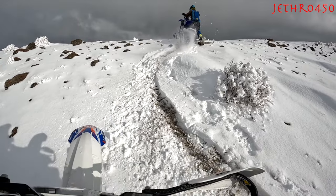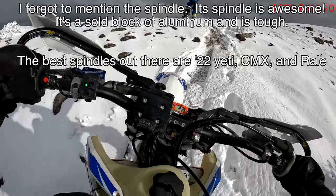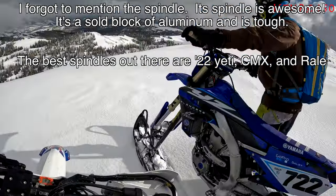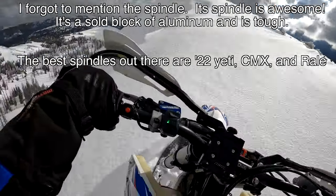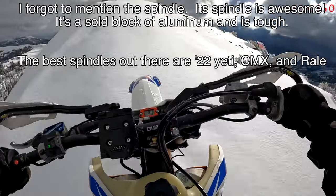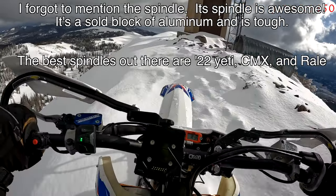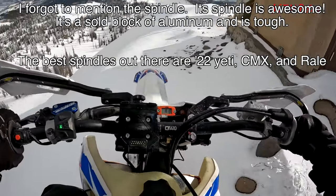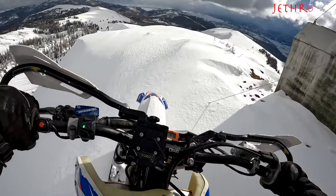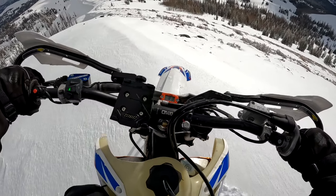Another thing I liked — slash don't like — is that old Simmons ski. The old Simmons 10-inch ski is what's being run on this kit. I actually like that ski in certain conditions, and this day happened to be the kind of snow condition where I would like it — where the snow is a little more firm, not too much powder, with a bunch of rocks to ride over. The old Simmons ski can actually be fun. I still have one on the shelf that I throw on every now and then. But overall, the new Timber Sled Traverse ski is the bomb.